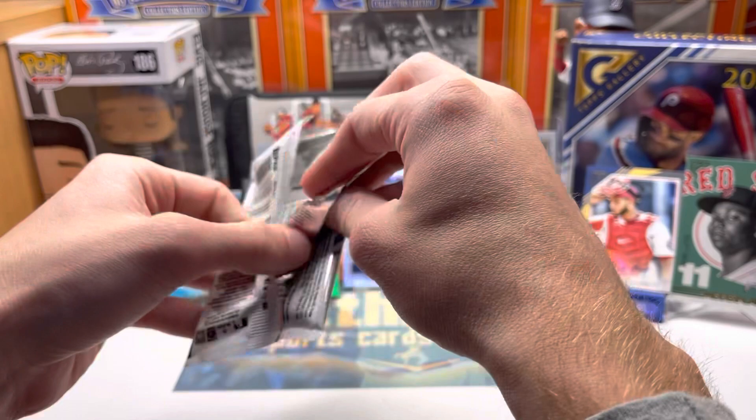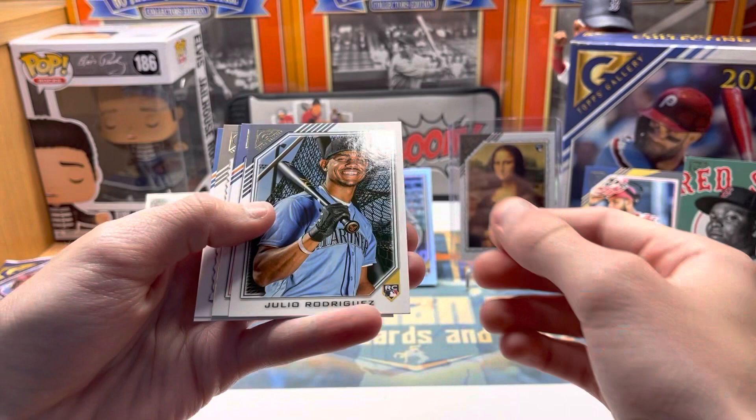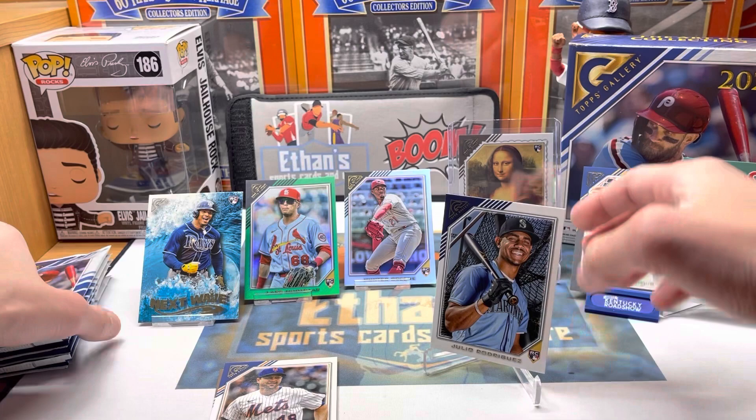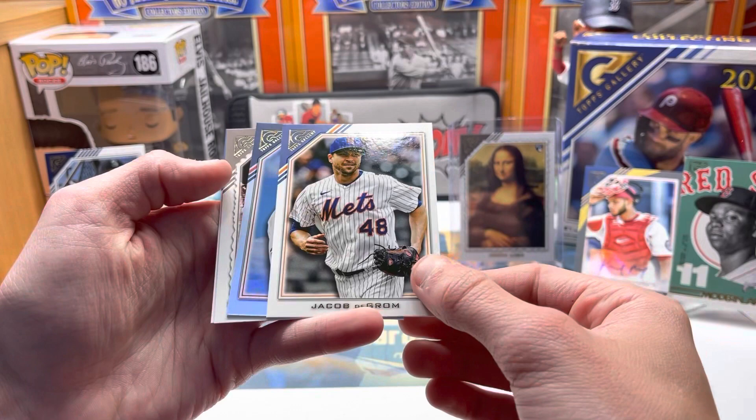We got the J-Rod too! Maybe we're getting some of the big ones here — J-Rod rookie, that's got to go up too. Got another foil — Matt Olson in his Braves uniform — Willie Mays, Pete Alonso.